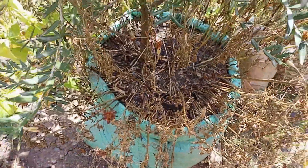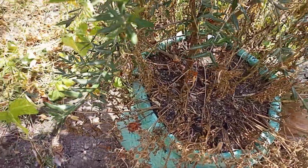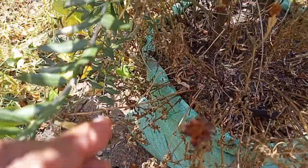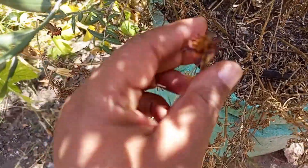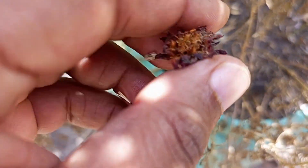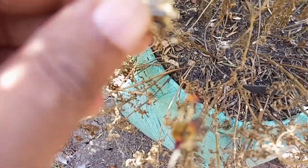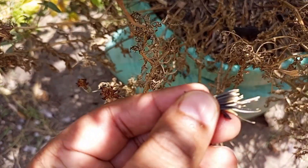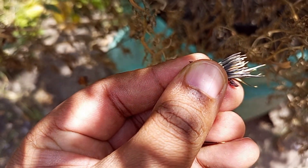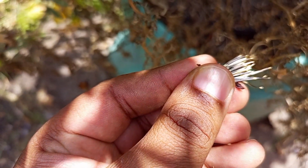This is just a flower and these are petals. If I lift them up, I get the petals. This one came out with the seeds, and the seeds are this black and white pointed stuff.